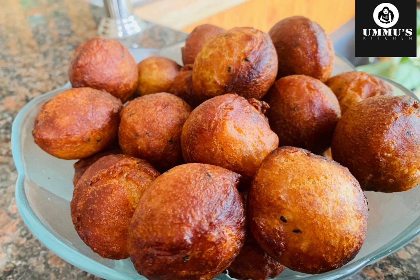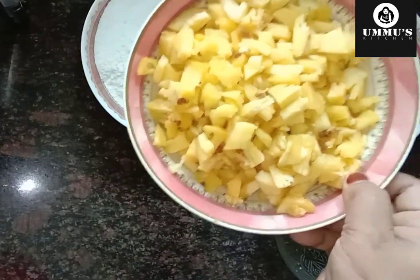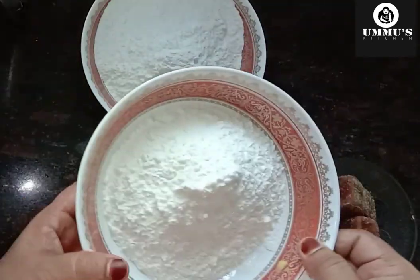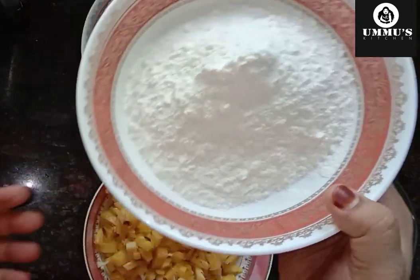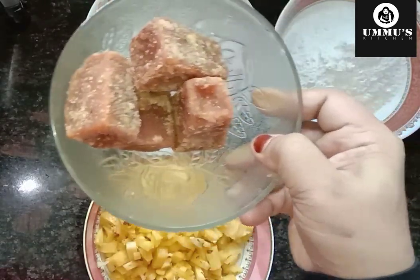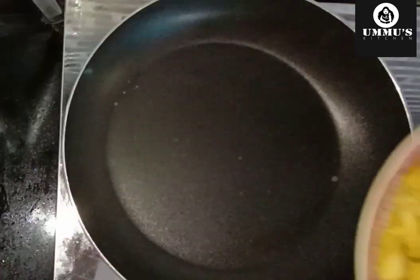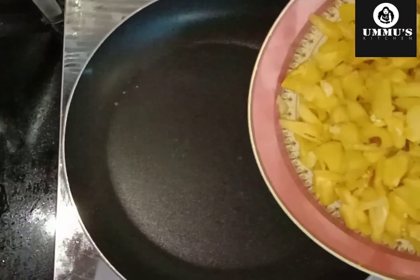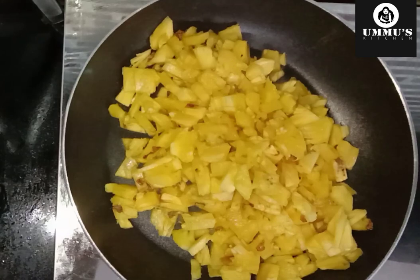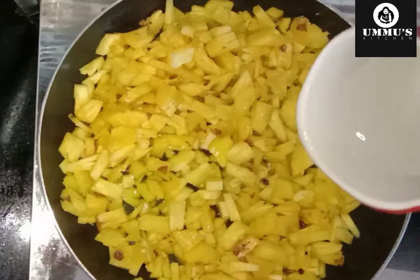We are ready for pineapple — 1 pineapple. About 4-5 cups of pineapple in total, measured out in portions.